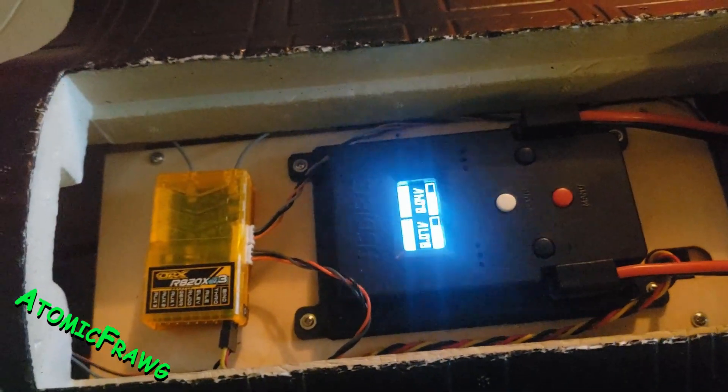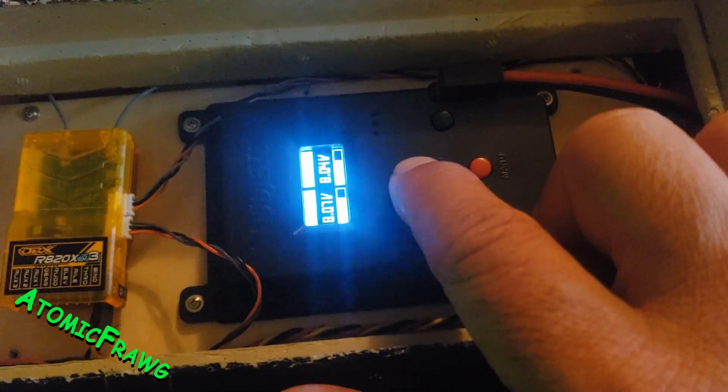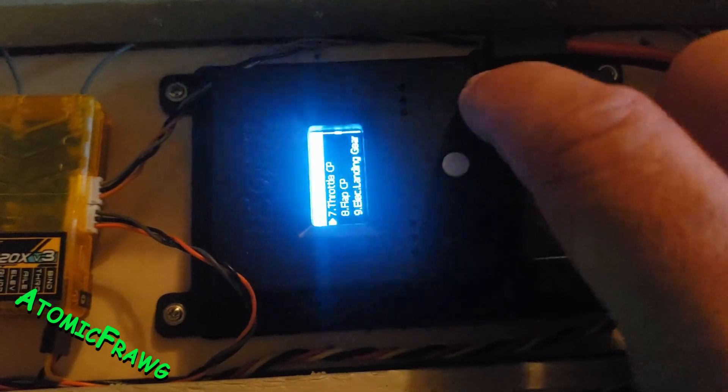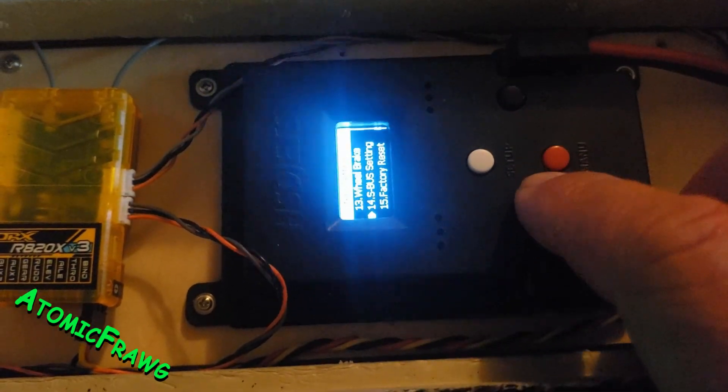Page 20 — fairly simple to do. You want to get into your menu, press the button and hold it, get into the menu, and scroll down to S-Bus setup, which is right here.